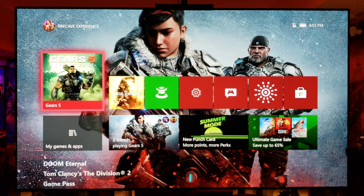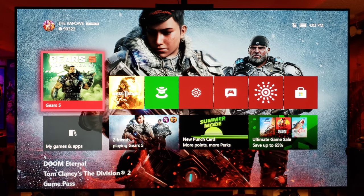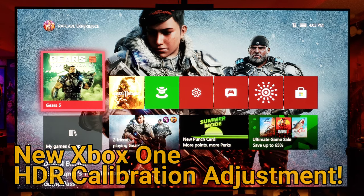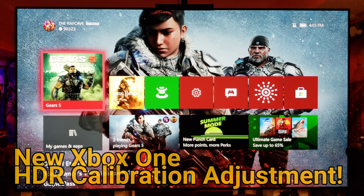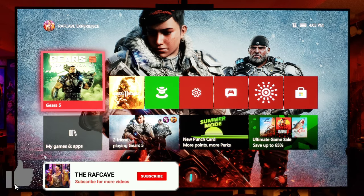What's up guys, it's RAF in the RAF cave. Welcome back to another LG GX OLED video. This is going to be on a new feature coming out for the Xbox One X or Xbox One S — this is the new HDR calibration.